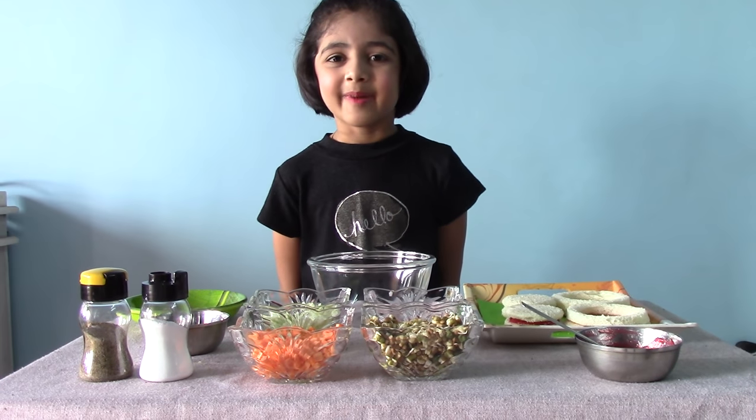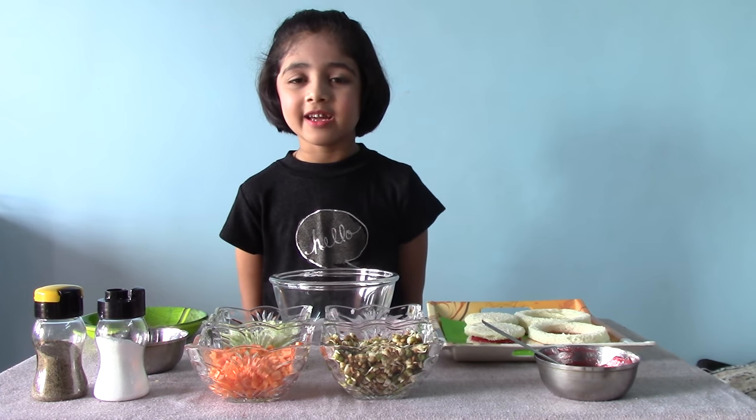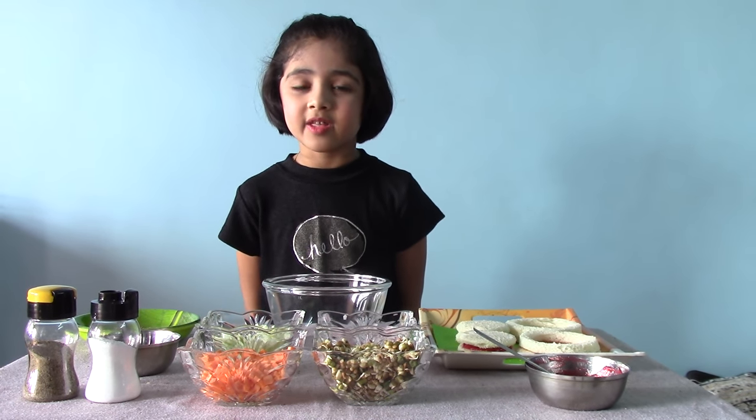Good morning. My name is Adrika Reddy. In fireless cooking, we will prepare healthy sprout sandwiches.